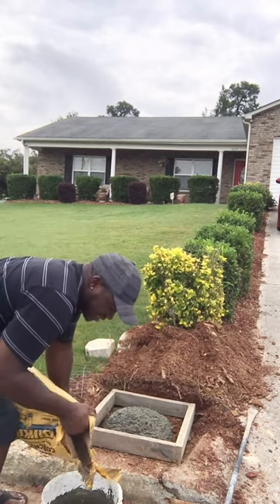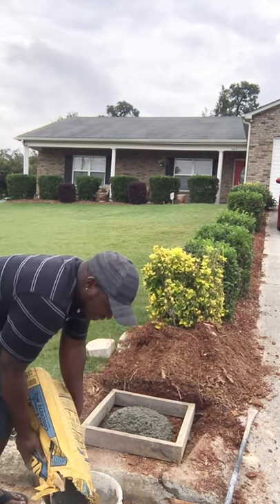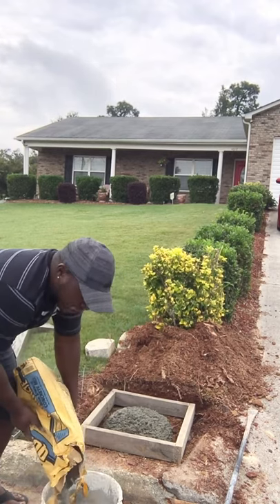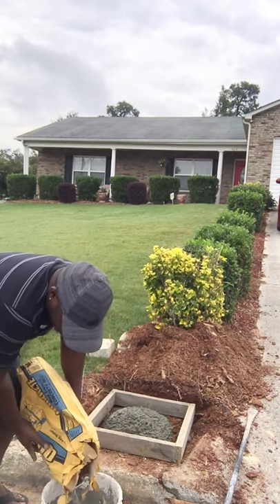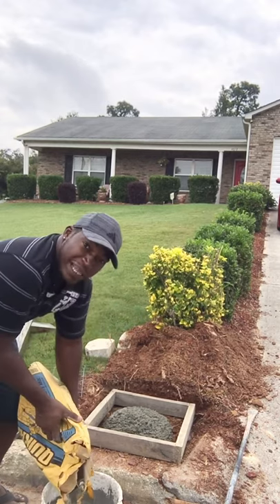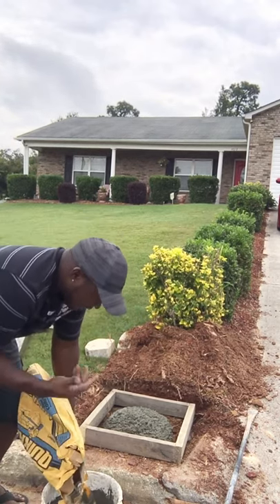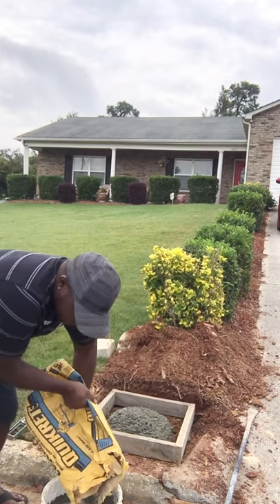Remember, we're making the base. Once we make the base, the next step is we're going to give it a day to dry — this is going to be a two-part episode. After that, we're just going to build it up, put the mailbox in, and we'll be good to go.